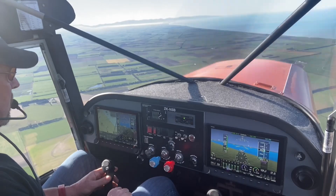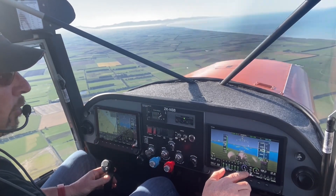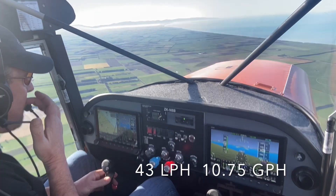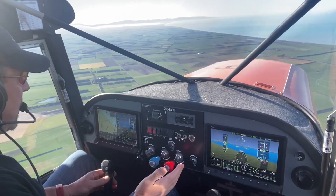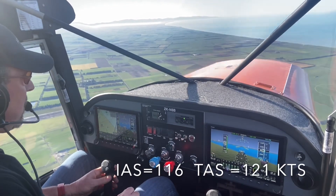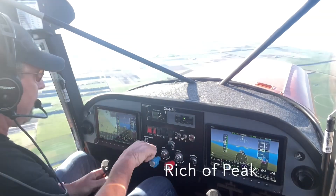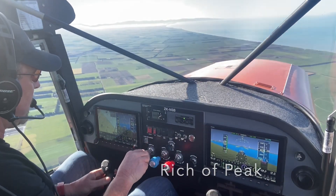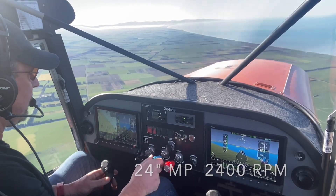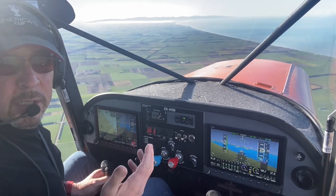26 inches of manifold pressure, 2200 RPM, 43 liters an hour — so just over 10 gallons an hour. I'm lean of peak, so I've got it leaned right out, and that's giving 116 knots. That's pretty good. Let's try one more setting.